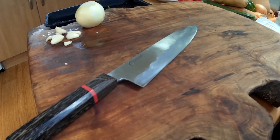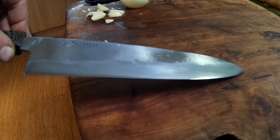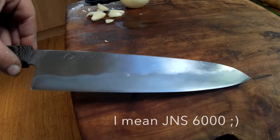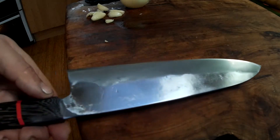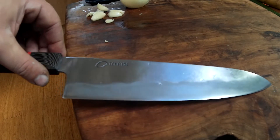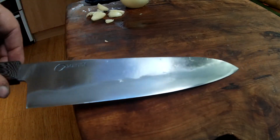It gives you nice contrast and I think the release is better with the JNS 800 as well. There's no grabbiness using the 600 to polish the edge - you get really nice contrast and it's a really quick way to leave a really nice finish, a good edge and good thinness when you touch up the knife. So that's what I'm going to recommend for the kit.